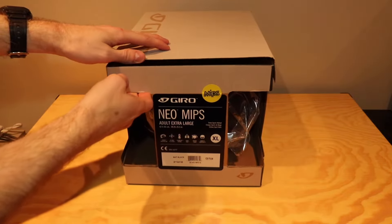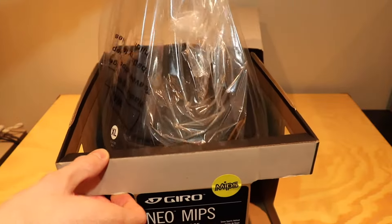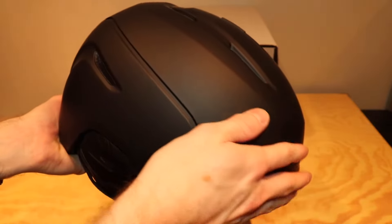I'm gonna open this up and see what we've got inside. If I just pull off the plastic and pull the helmet out here — slide that back in. The helmet itself looks quite nice, it's just a nice matte black finish.